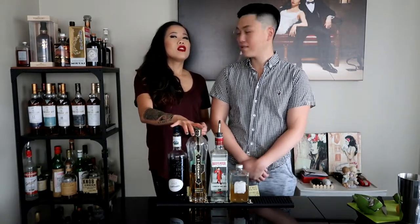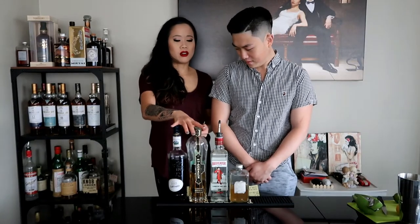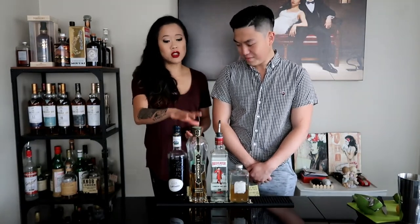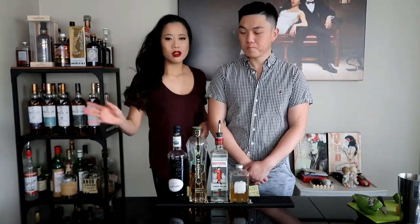We have friends over a lot of the time and they always want a gin cocktail, and we wanted to do something different. Our friend Ryan, who I always feed gin cocktails, he really liked this one. It was light, it was fruity, and it was delicious, and you still taste the gin, and it's still boozy. So if you'd like to see how these cocktails are made, please stay tuned.